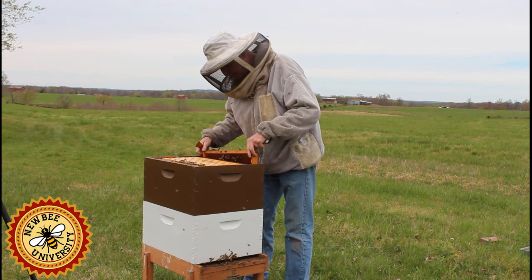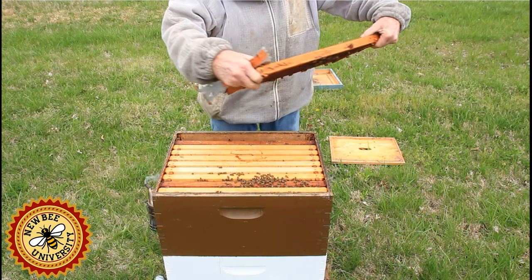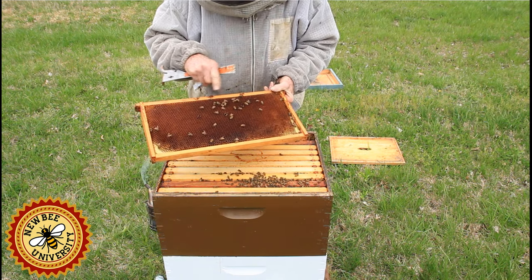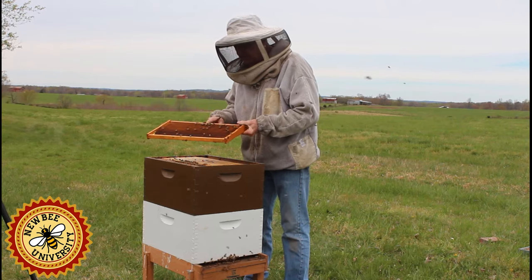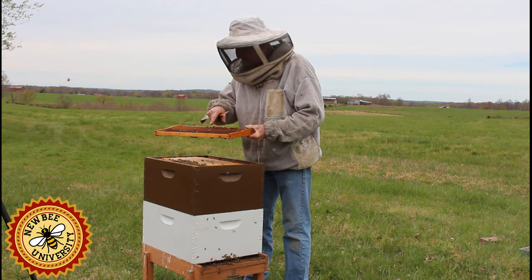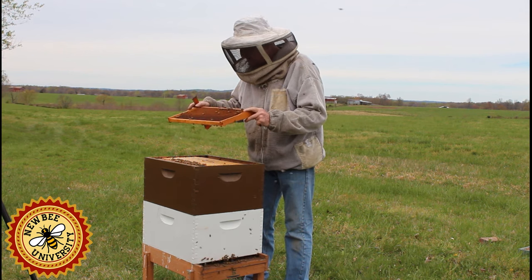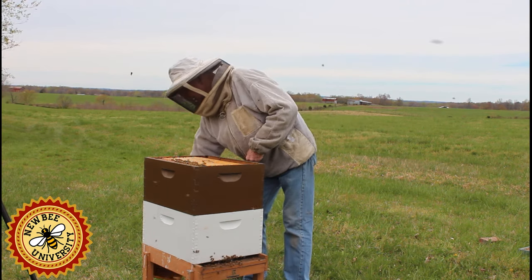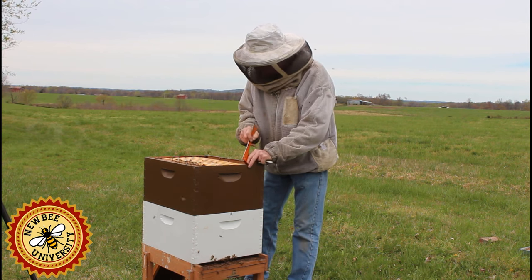So that should tell you how expensive wax is to them, so we want to be careful. This is a darker frame — I'm going to keep an eye on it. They are already storing nectar in it, which is a good sign. I keep an eye on darker frames to see whether I need to move them out in my comb rotation. If they weren't storing in here, or if there was mold or something to indicate this comb was too old, I would phase it out and replace it with some foundation or maybe drawn comb from a dead-out.